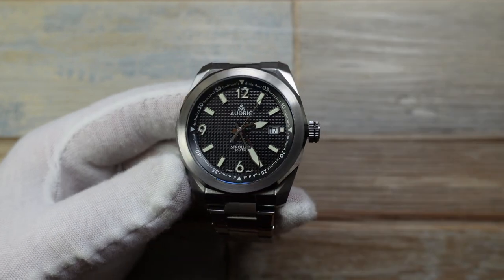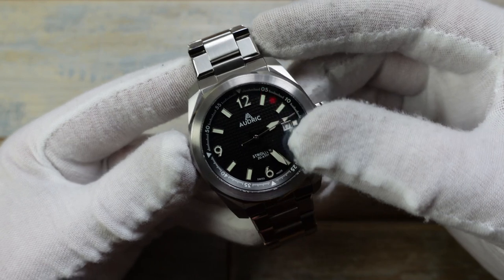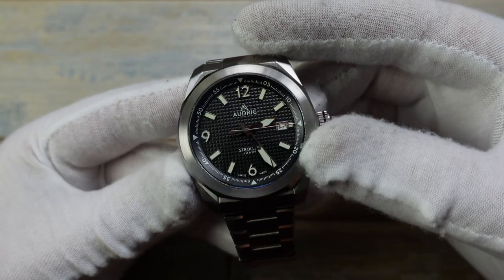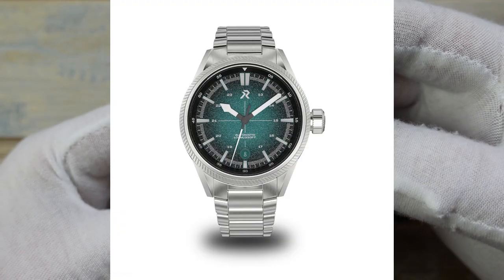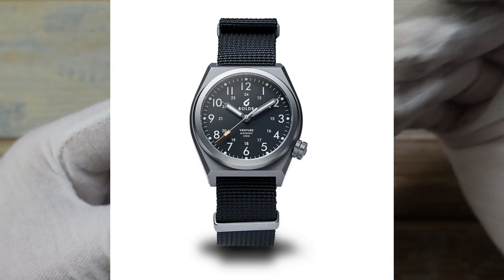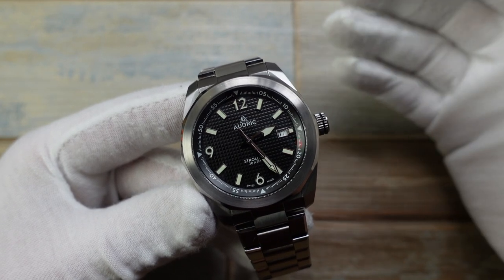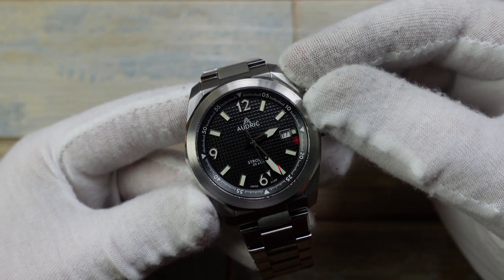Swiss made. The bloodline is from Singapore, which I think is a fabulous hotbed for micro brands in the watch world right now. There's RZE Watches, Phoebus, Boulder, Audrick — there's so many more. There's a real exciting amount of stuff coming out of that part of the world right now, and this is another example.